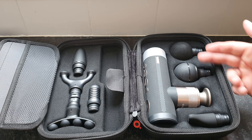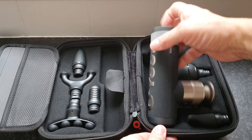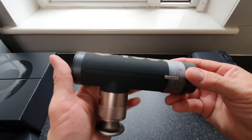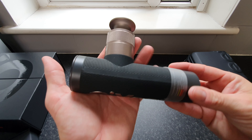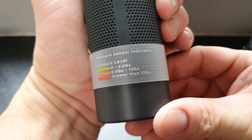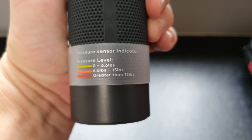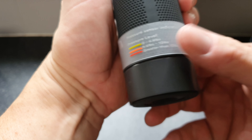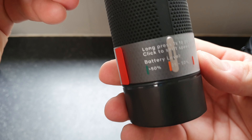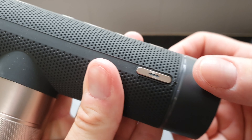The user guide tells you all about the gun and each different attachment — exactly what they're good for. We'll go through those when we test the guns. The carry case looks really nice — a raised design on the outside, hard rubbery plastic but soft at the same time, with a strap at the side and a carry handle.